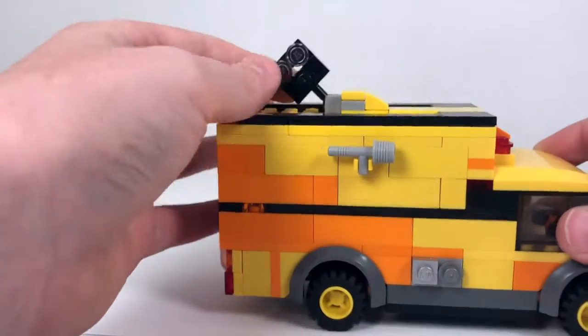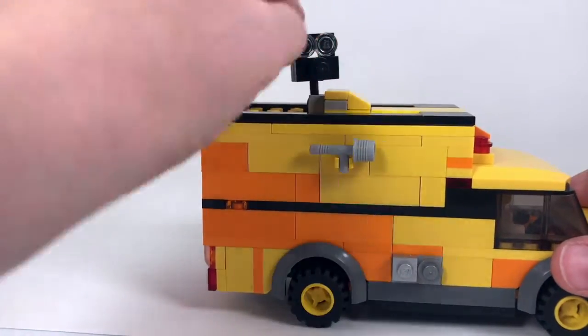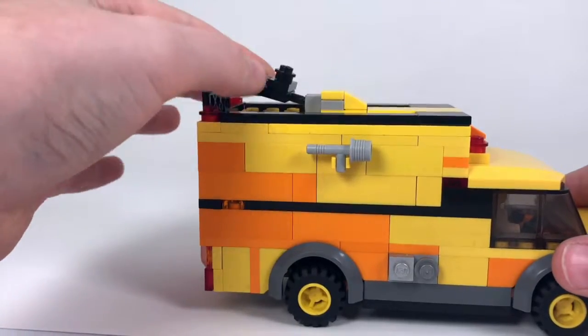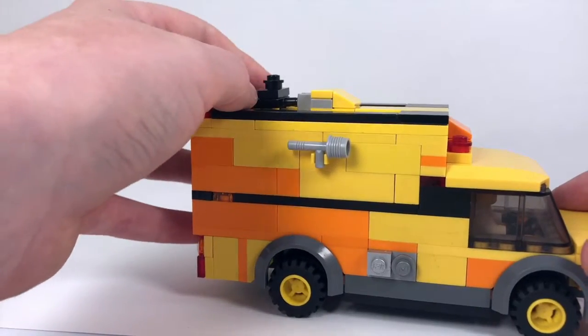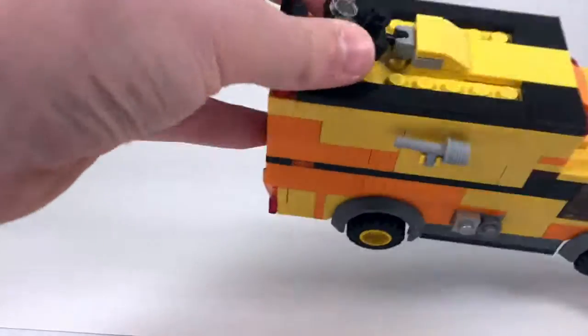On top we have this, which is kind of like a searchlight or scene lighting. We have the two lights up here, and there's also a black piece there that could be maybe an infrared camera so they can see the heat on the airplane and know where to focus the water — or know where there might still be a fire.